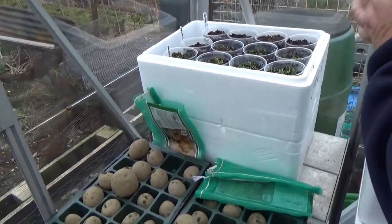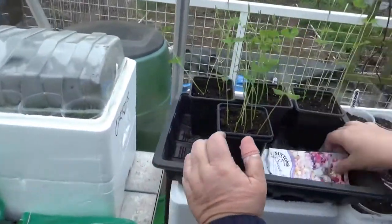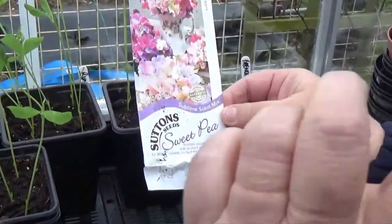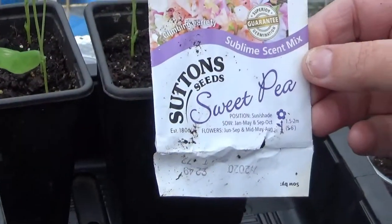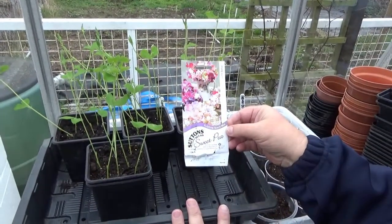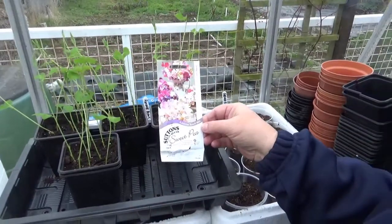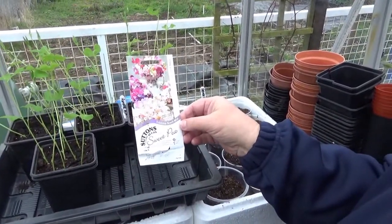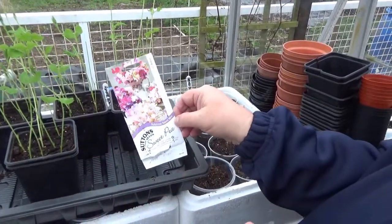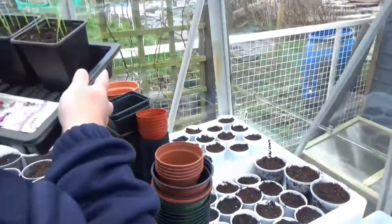These are some sweet peas I've sown - coming up really well. When they go in they'll climb up the cage that we've got. Beautiful looking sweet peas - these are the Sublime Scent Mixed. Apparently they've got a nice strong scent, so that'll make you sneeze!